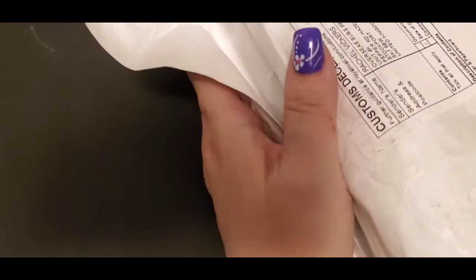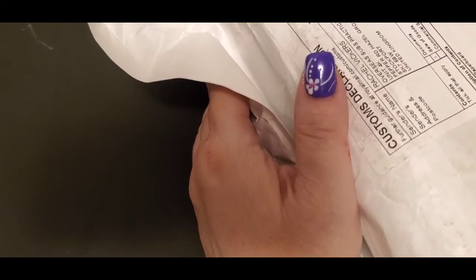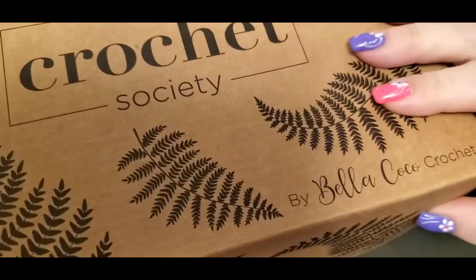Hey everyone, welcome back to my channel. I'm Pam from Pamela's Creations, and I'm here today to show you a Crochet Society box I got this month. If you're not familiar with Crochet Society, it's a monthly subscription that comes from England. It's by Sarah Jane, whose YouTube channel is Bella Coco — I love her channel, she's extremely talented. I'm pretty excited to open this one, as I have not seen what's in this box yet.